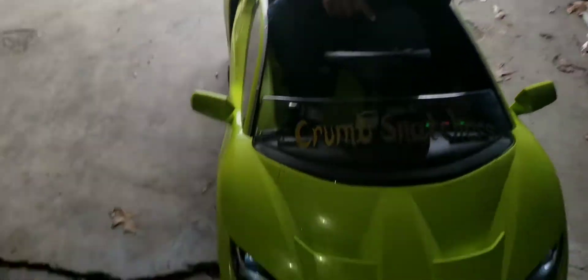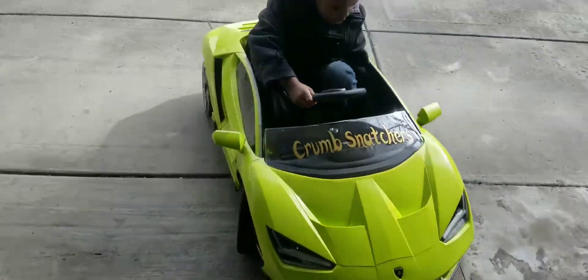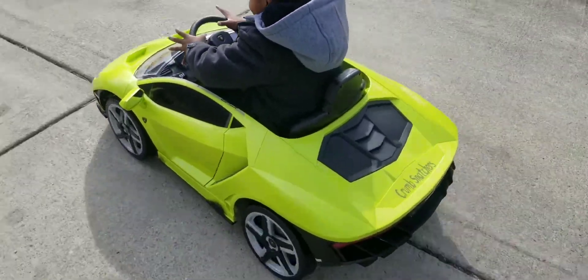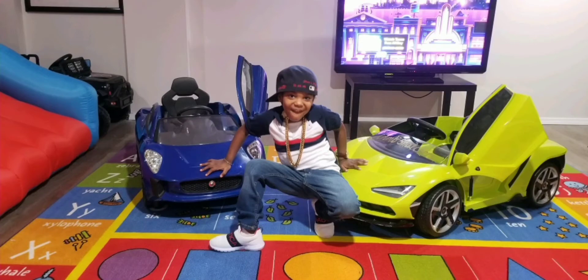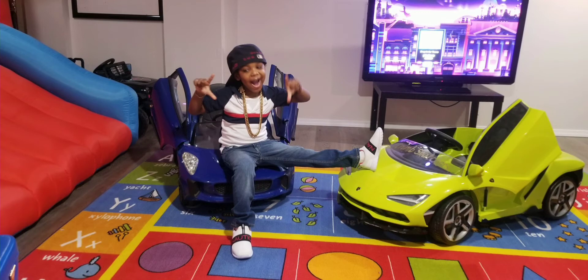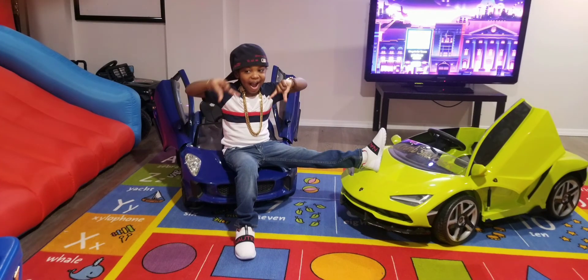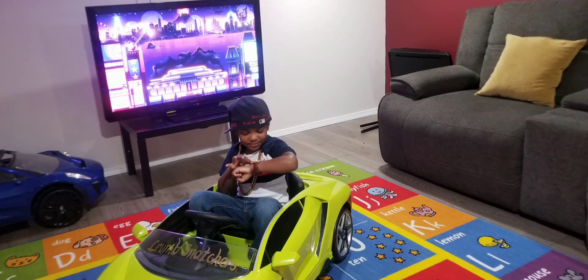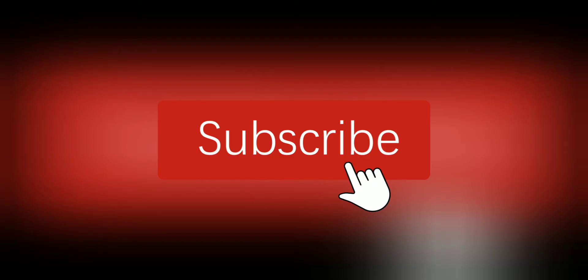Y'all stay tuned too, because we might bring something else out. It's like he might need to stretch his legs out. The Lambo is for sports only — I don't think it's meant to... I really ain't never really been in one, at least not yet. We're going to need a tow truck! I'll see you next time.